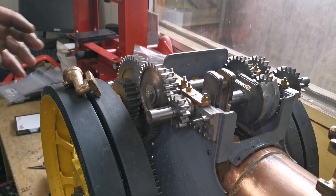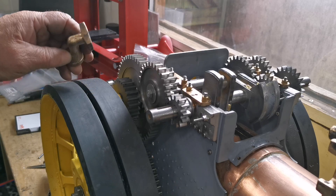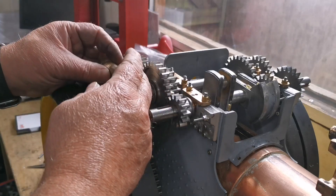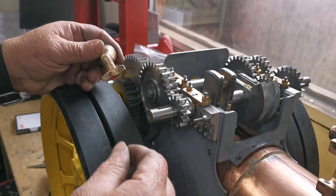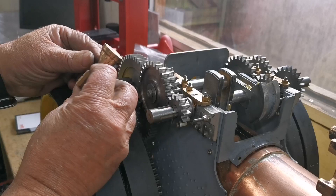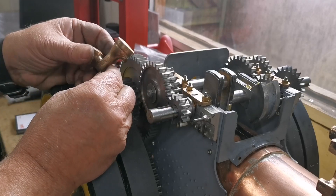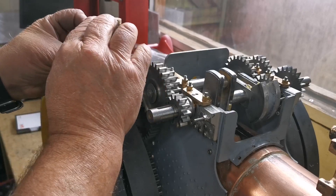Hi everybody, welcome back to my channel. It's been a while but I've been doing some little jobs for somebody else. Now what I'm going to do is start machining the parts that fit onto the boiler, and the first one I'm going to do will be this manifold. I'm going to make this in the milling machine.